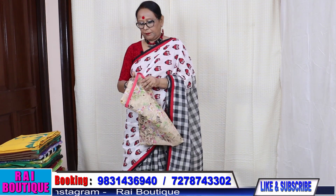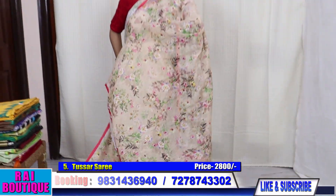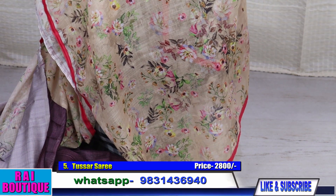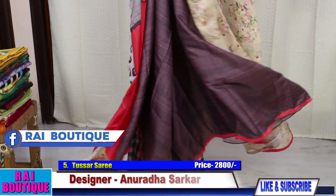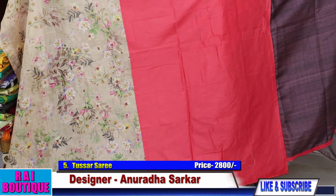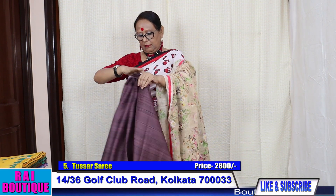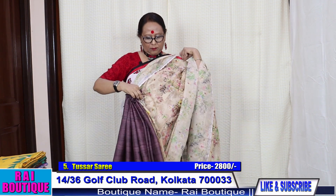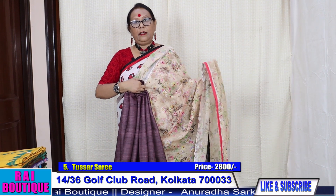Saree number 5. The blouse piece — I have given two pieces, you can make a mix and match blouse. And if you wear the saree, it will look like this. The price of the saree is 2800.